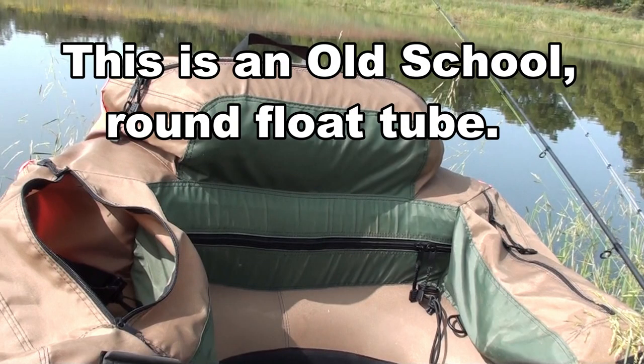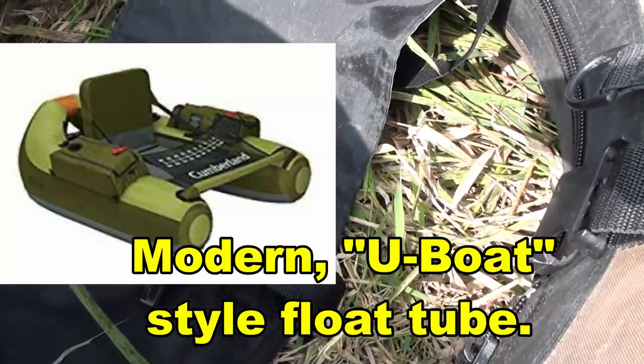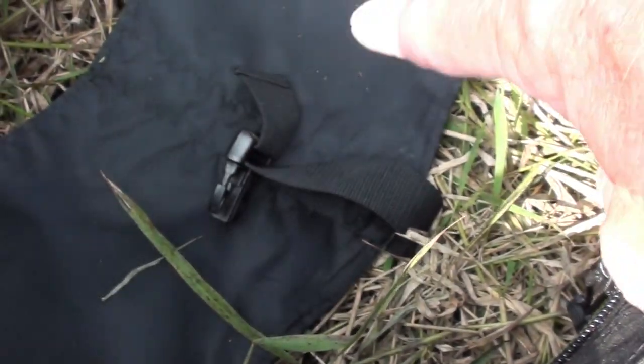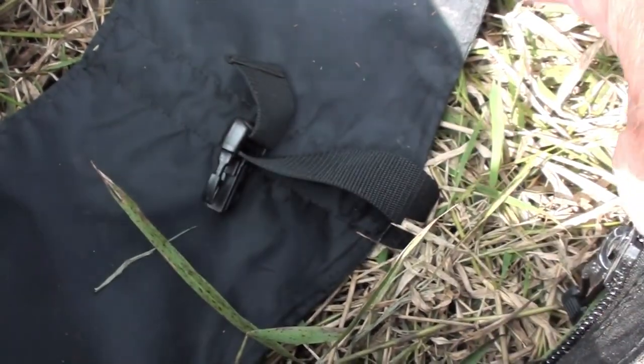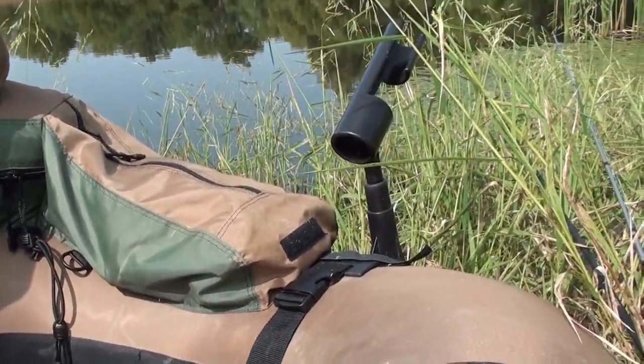A lot of folks are probably saying, what on earth is that thing? When the U-boat style of float tubes came out, it replaced these. It also replaced the seat configuration. You're going to see in just a minute — I sit way down in the water compared to a U-boat. Let's put this thing on the water and see what happens.